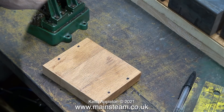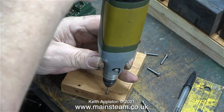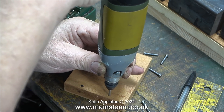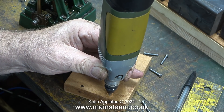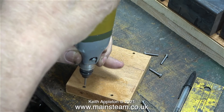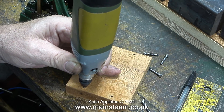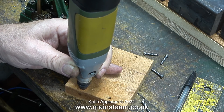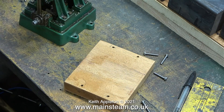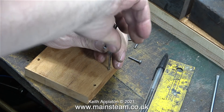With the engine sat on the mounting base, I used my deep hole marker to mark the positions where I need to drill the holes to bolt the engine to the mahogany. I'm using a twist drill which is just under tapping size for 5BA. After drilling the four holes all the way through the block, I threaded the holes approximately halfway down using a 5BA tap.